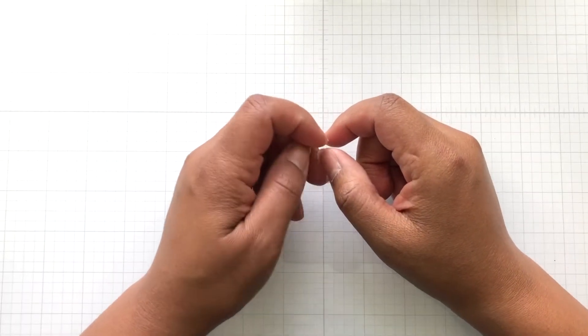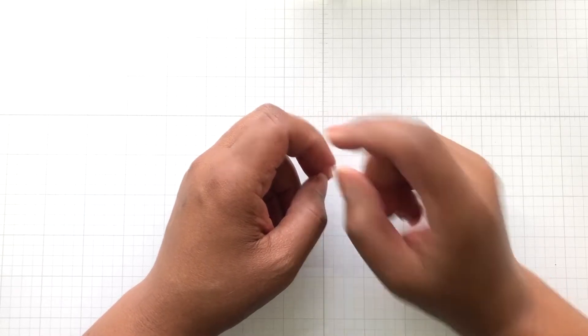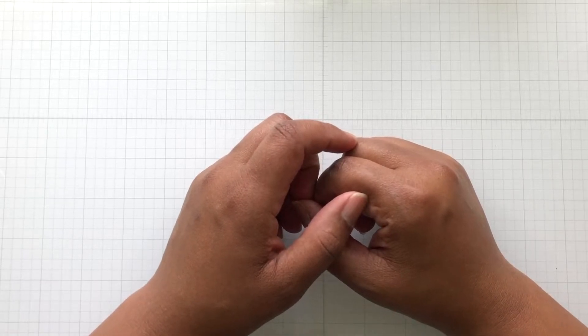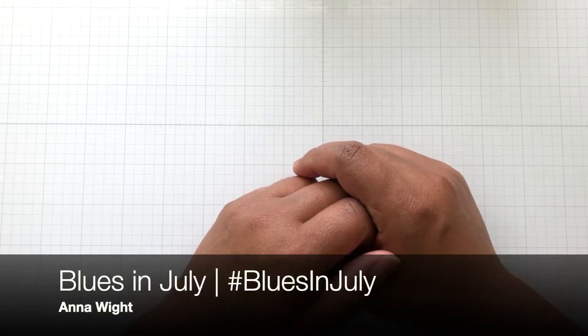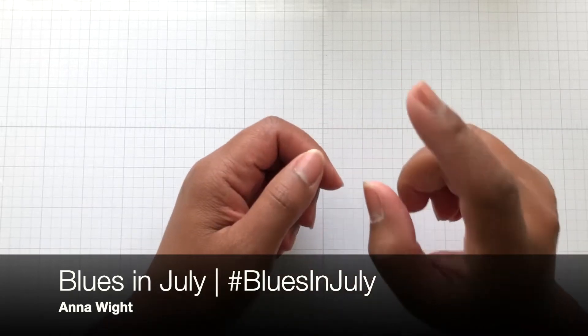Hello Crafters, this is Suzanne from A Creative Muse and I'm here with my Saturday Morning Makes and some Blues in July. Saturday Morning Makes is hosted by Jill Norwood using the hashtag SatMoreMakes, and Blues in July is hosted by Anna White using the hashtag Blues in July.